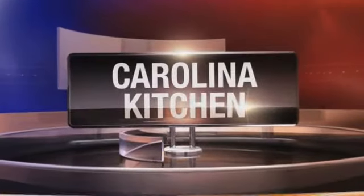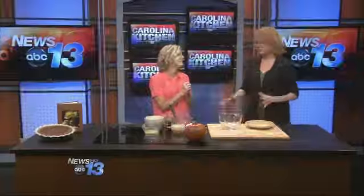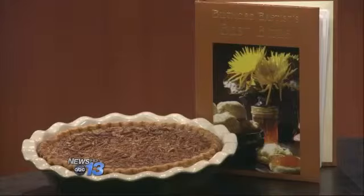In the Carolina Kitchen today, keeping dessert portions in check is a little easier when you don't have to choose between your favorites. Today's guest solves the problem by combining the best of two favorite fall pies. Welcome into the Carolina Kitchen — we're making the pumpkin pecan pie.